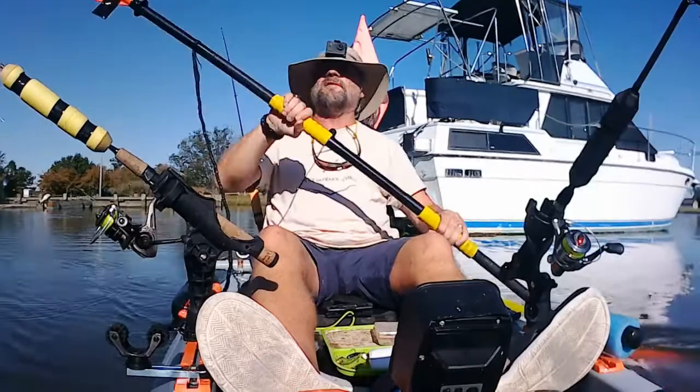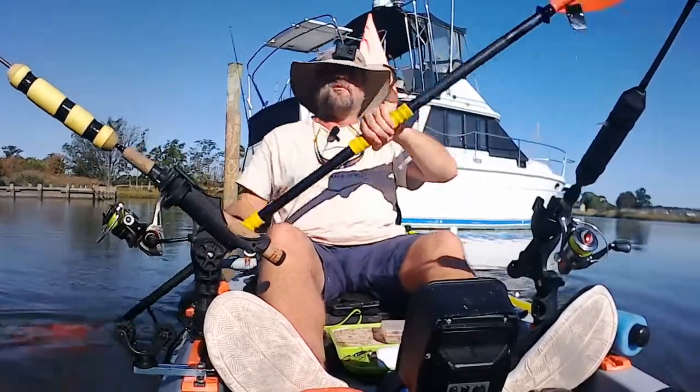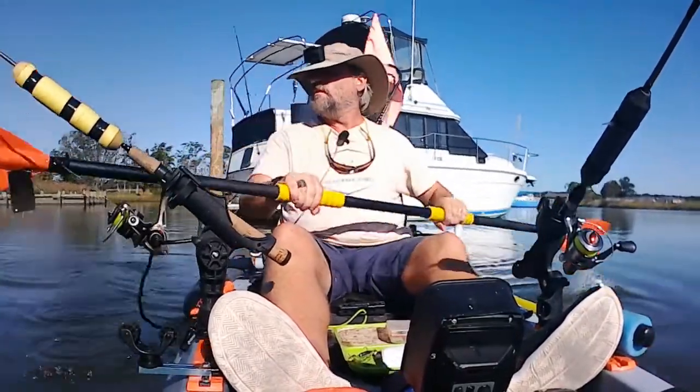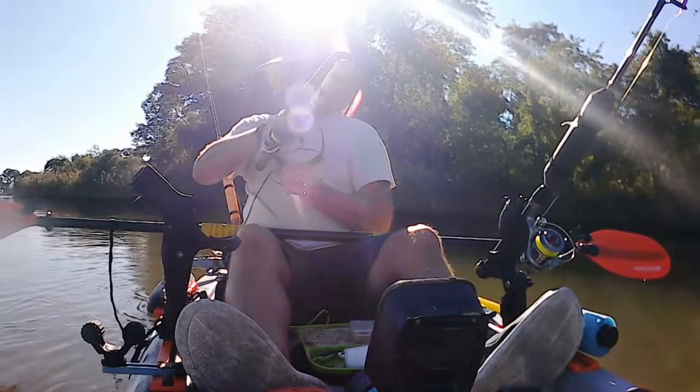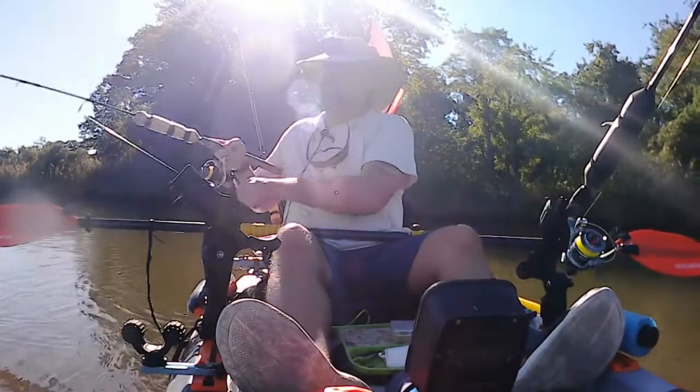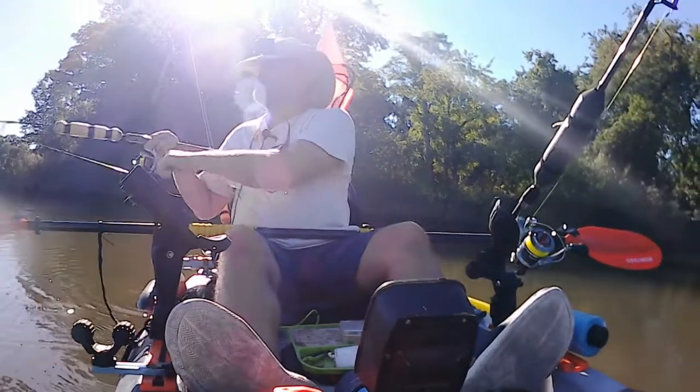If you get snagged trolling in the kayak, first you want to paddle back past where the lure got snagged. And if you can't get it loose by pulling in the opposite direction you were trolling, then try this little trick.